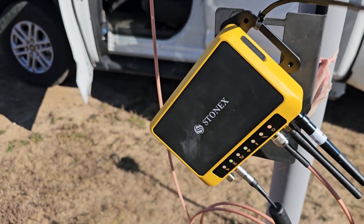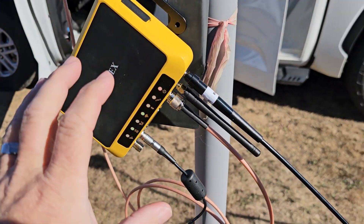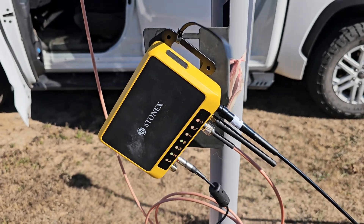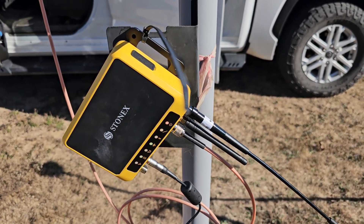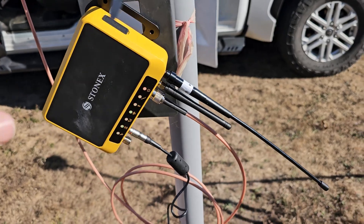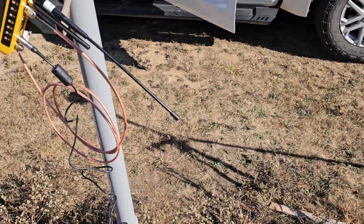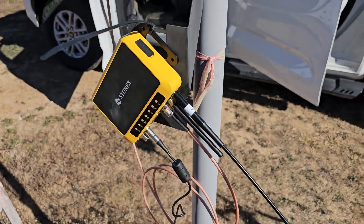Don't quote me on the price — I can get you the pricing if you're interested — but I think the receiver itself is right around $5,000. Don't make anyone quote you on that; that's just kind of a ballpark. You've got accessories and stuff that go with it, but in the grand scheme of things, it's a really flexible, good receiver for somebody who's looking to do some stuff.